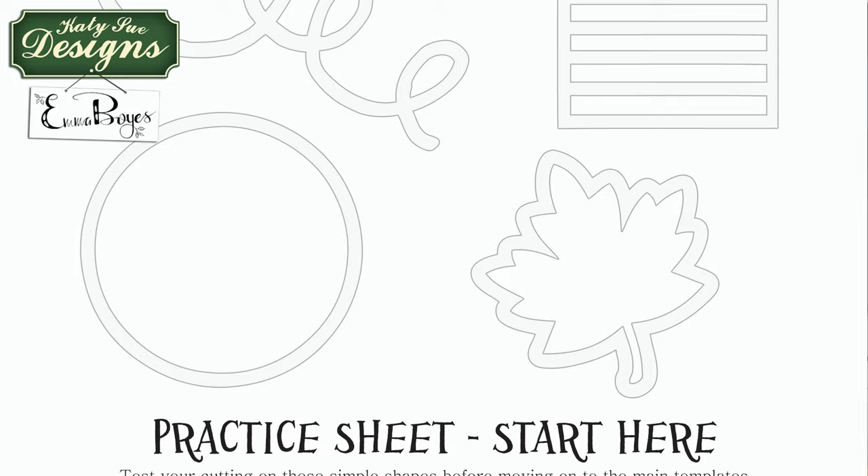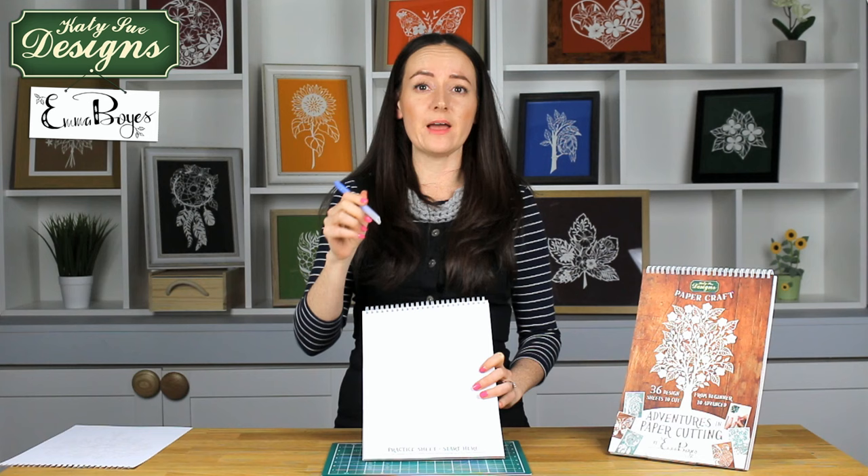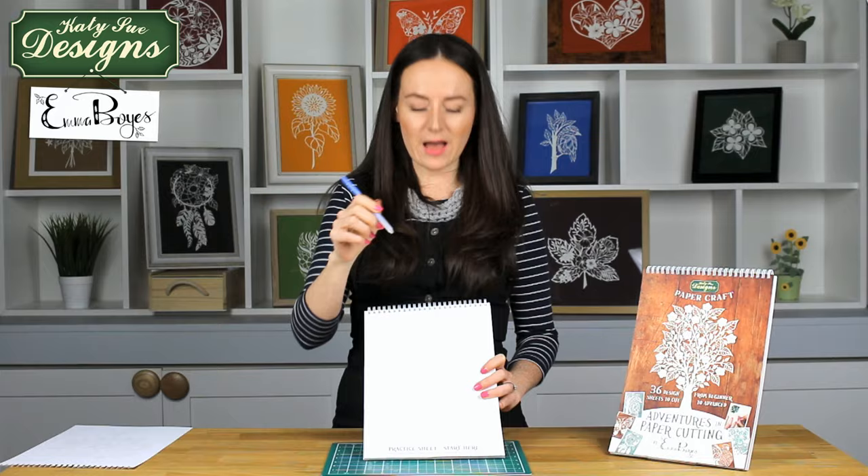When you get your paper cut craft pad home, the very first thing I would recommend is that you get your practice sheet out. This is just to give you a feel for the paper before you attempt the actual templates. Everybody's going to hold their scalpel slightly differently and apply a different amount of pressure, so have a little practice first.